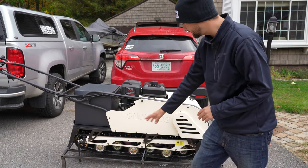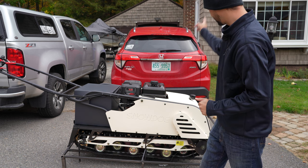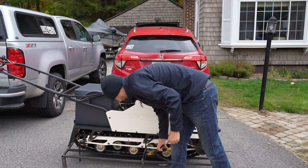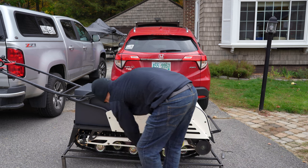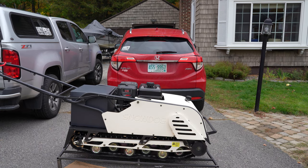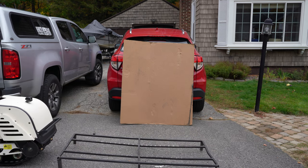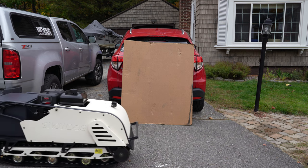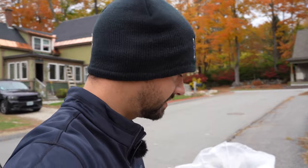Let me cut all these zip ties at the base here and then we'll get it off the steel frame so I can drag it into my garage before it does rain. I'm not worried about getting wet, just the camera gear. Let's pull it uphill. There she is, all unboxed. That was super easy.